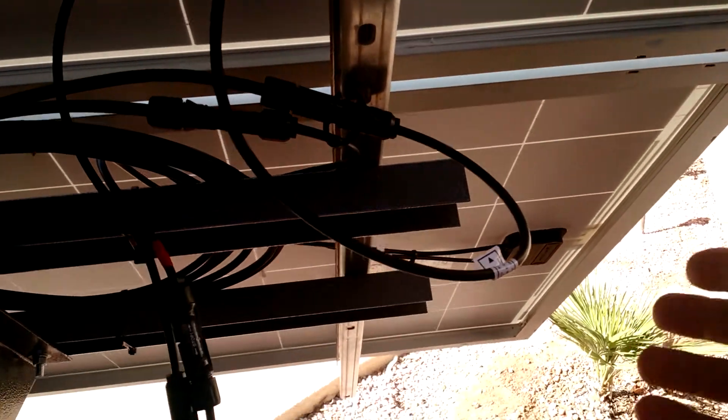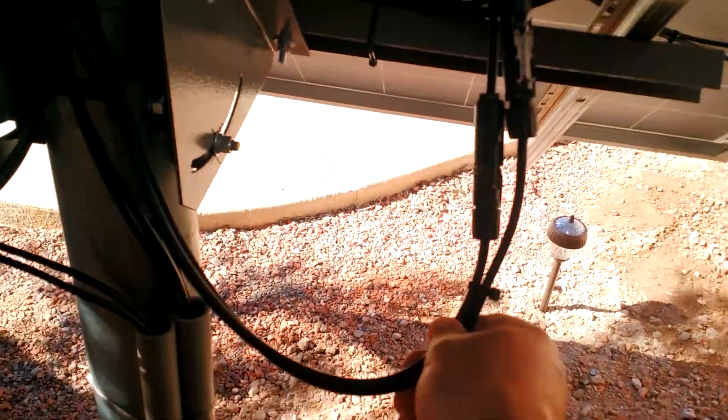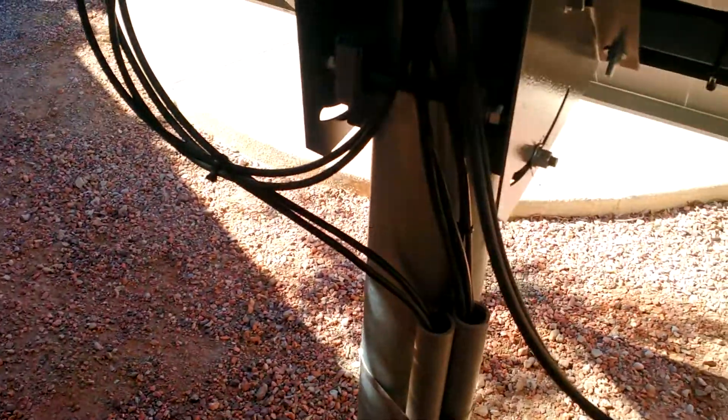It's basically hooked in series, so you're hooking positive to negative, positive to negative. Your top negative and your bottom positive are what goes over to power your pump. This is the conduit from the third panel, and this is the conduit going over to the disconnect — all nice and neat, with lots of slack so things could be moved around if they ever need to be.